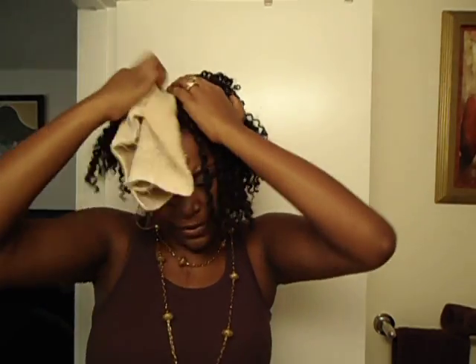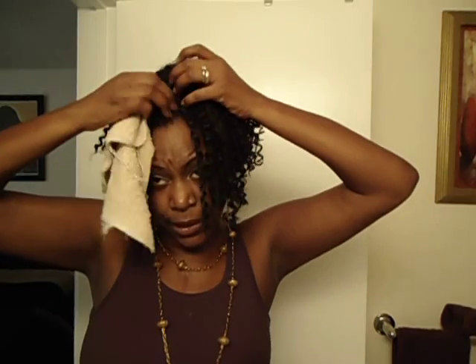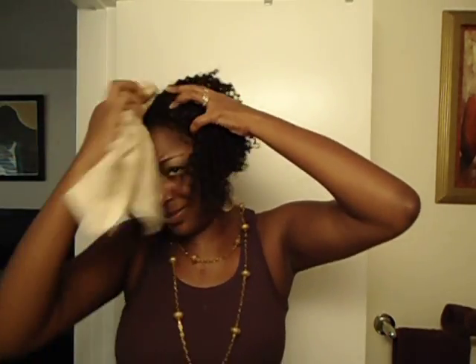Crochet braids, to me personally, I don't think they should stay up longer than two months, because of all the dirt that can build up on the parts that you can't clean. And to me, that's not good.